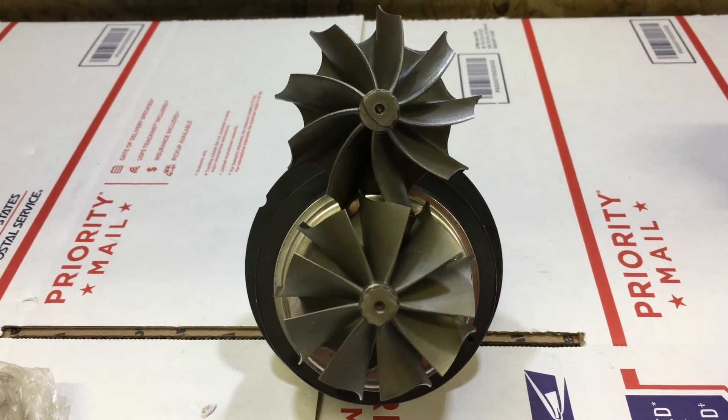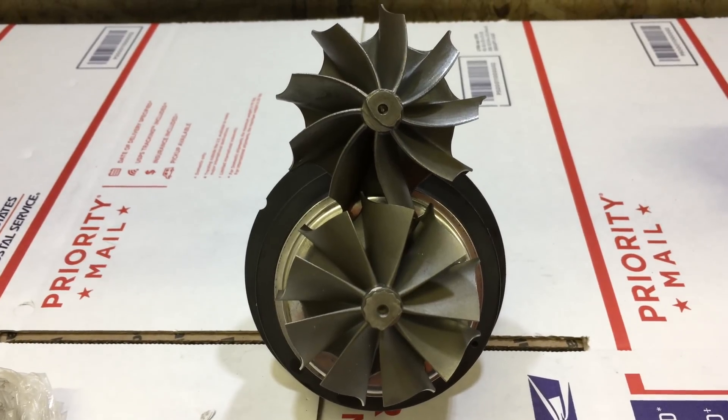Here's a look at the comparison of the nine-blade clip turbine versus the straight blade turbine.